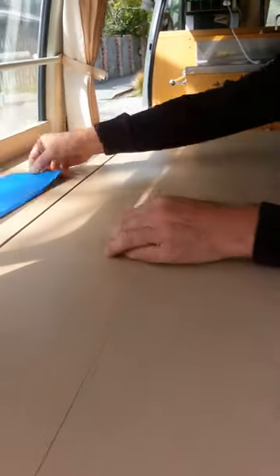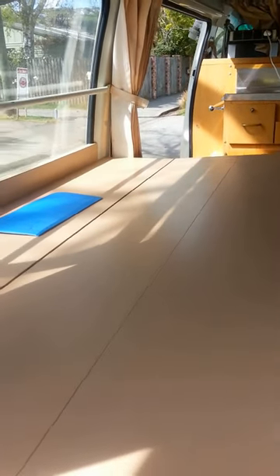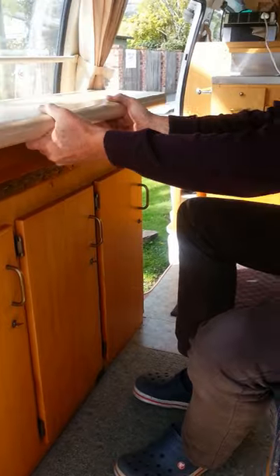This is a small pad which we place when we fold the table up. It's placed there, the props are taken out, and the table is folded away. The pad stays there to stop the vibration while you travel.